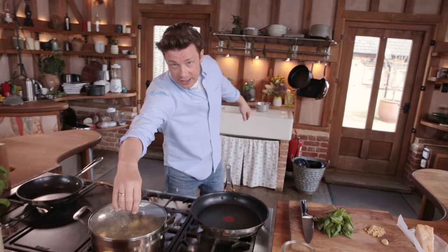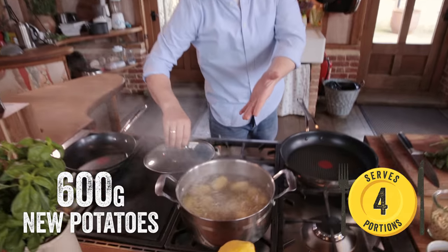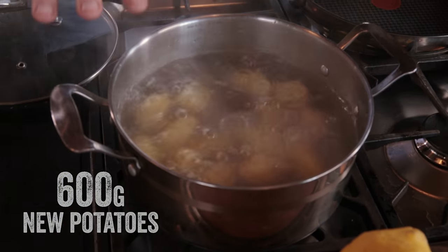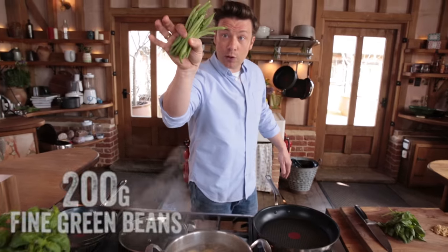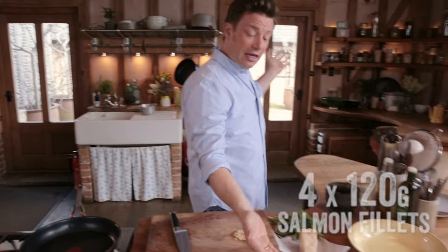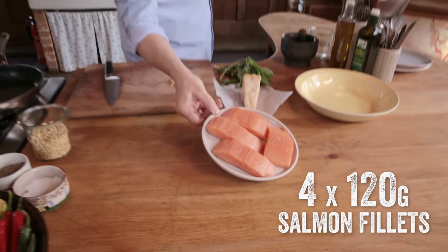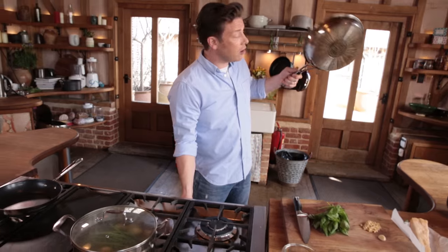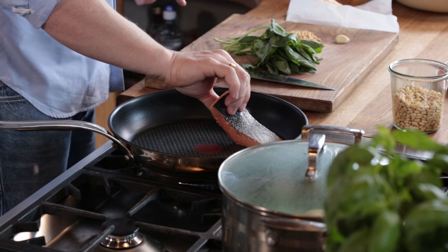So let's see what we've got. I have here some new potatoes — they've been cooking for about 10 to 15 minutes. Lovely French beans; these require about 6 minutes. Put those in, the lid will go back on top. We've got our salmon here — four lovely pieces of salmon. Season with just a little salt. I've got a nice non-stick pan, put that on full whack.